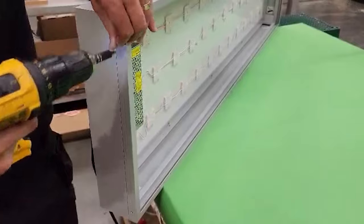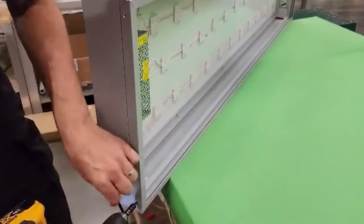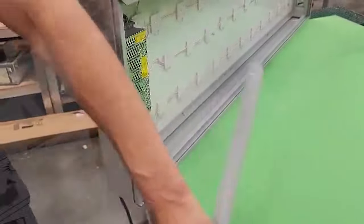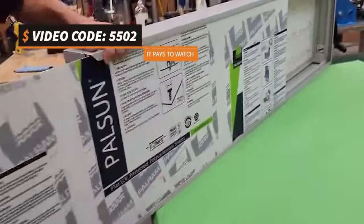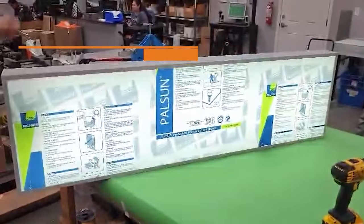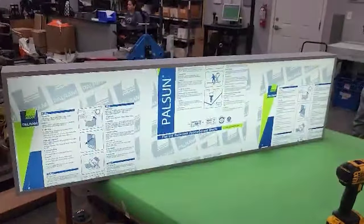Finally, it's time to add the front panel. Unclip the side, slide in the panel, and presto — your light box is ready to light up any space.